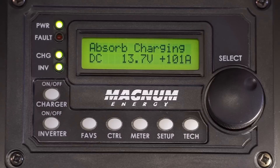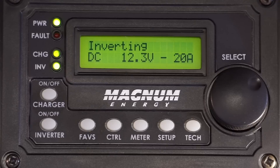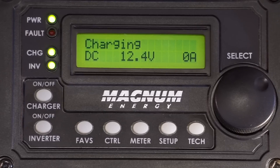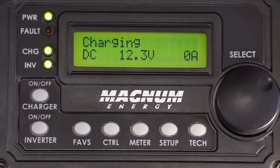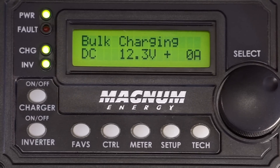First, we sometimes get a fault light when large loads come on while we're using the generator. This can cause the power to drop out for a second or two — it comes right back on, but the interruption can be enough to cause our modem and router to reset, and the battery charger to switch prematurely out of bulk charge mode. It sometimes does the same thing when switching between generator, shore, and inverter power.